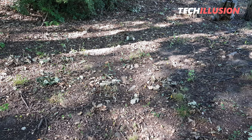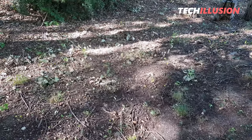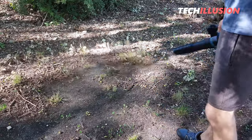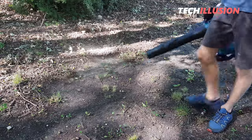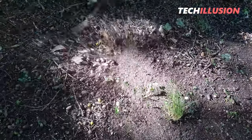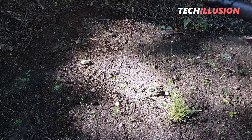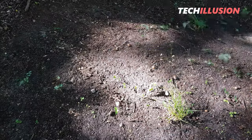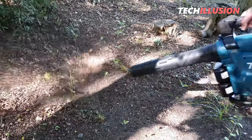Let's continue with the device in a tough test in the blowing function. We have branches, oak leaves, and even some stones in front of us, and some of them are quite thick. As you can see, the leaf blower is handling it exceptionally well — there's really nothing left behind. Compared to the previous model, there's a significant increase in performance here as well. The battery will probably run out faster with this level of performance, but we'll see that at the end of the video.